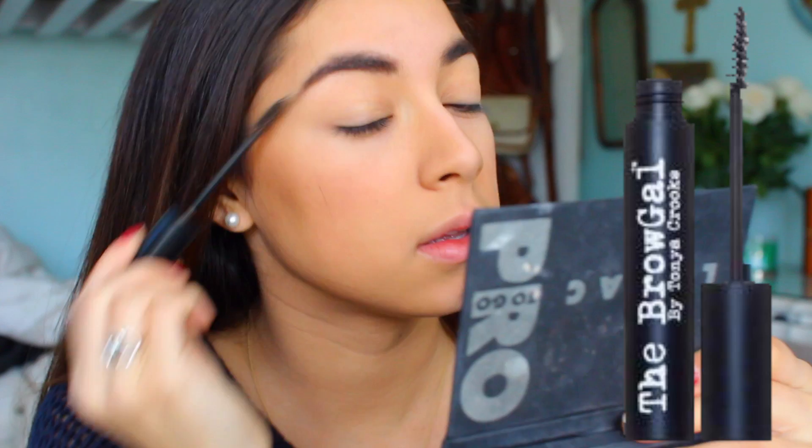Then to make sure that my brows stay in place all day, I take the Brow Gal by Tanya Crooks and put this on my brows.